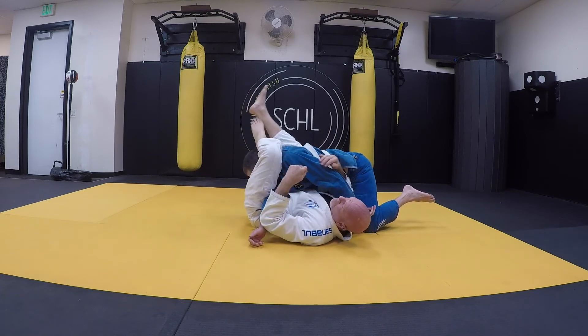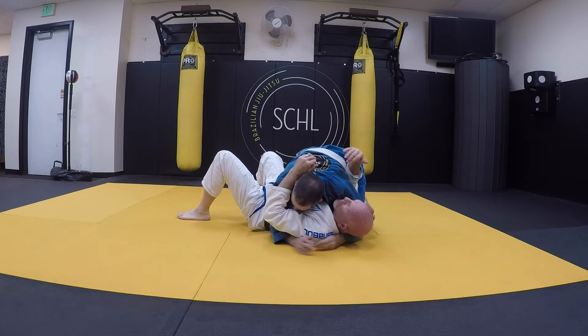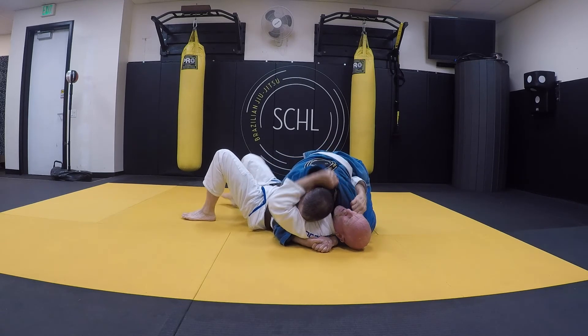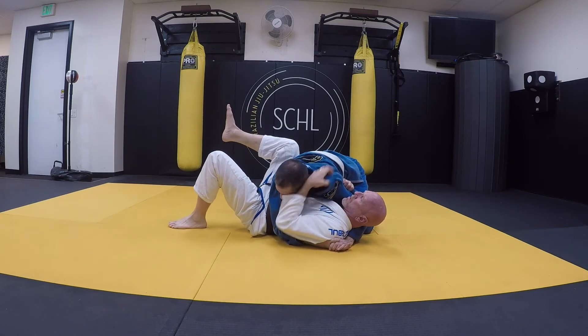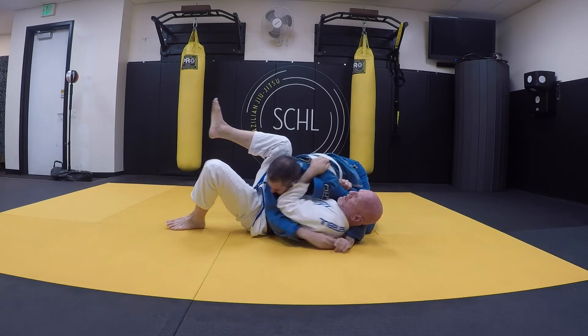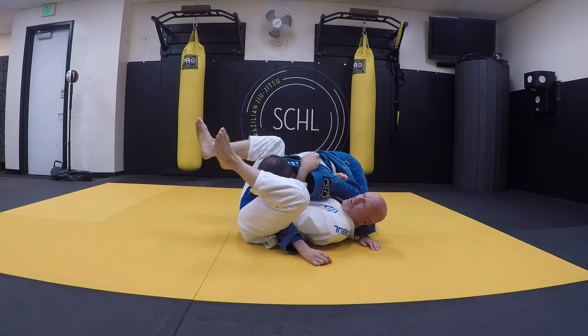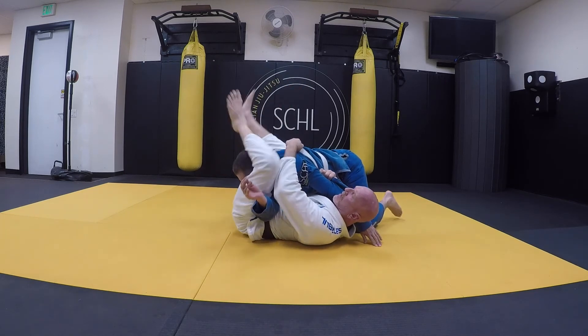So again — I'm going to open it, grab it deep, come up, pushing that way, come over, grab the belt, drive it down, walk. Driving this elbow into my hip, pushing his head away, getting it over.